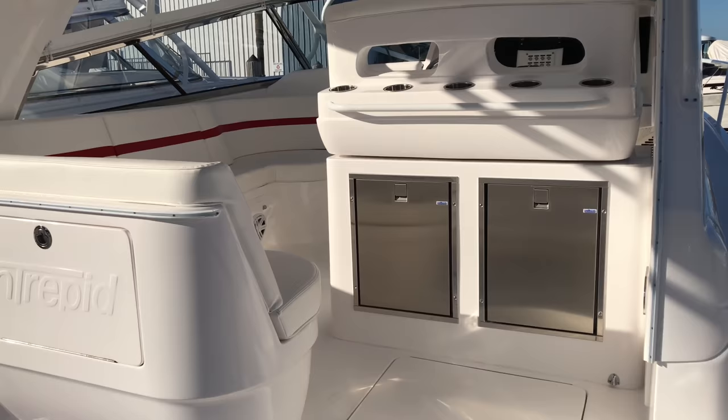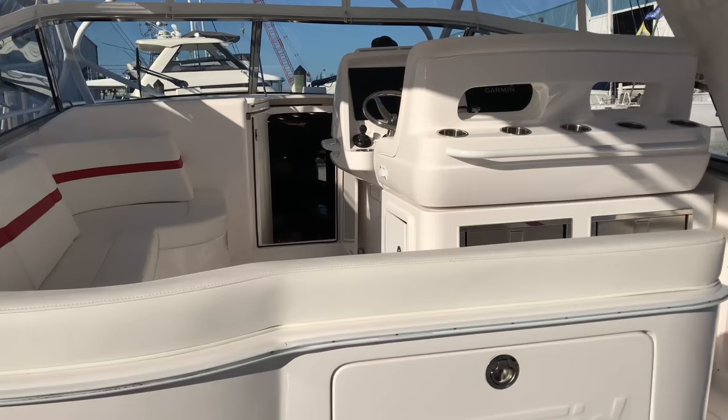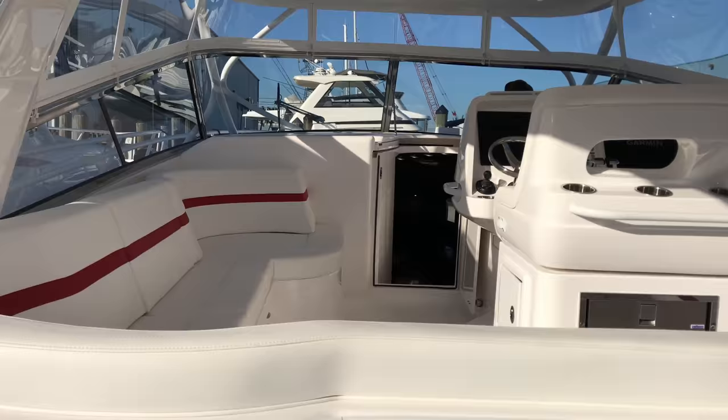Other than that, that's the 475. Let me know if you want to see more videos — I'll do more models as they come in and as I have time. Like this video, subscribe, and it really does show me that you want to see more. Talk to you later. Here's a nice side shot of the boat.